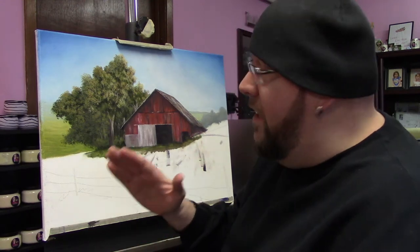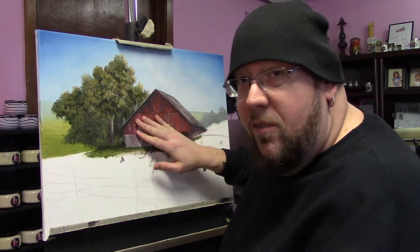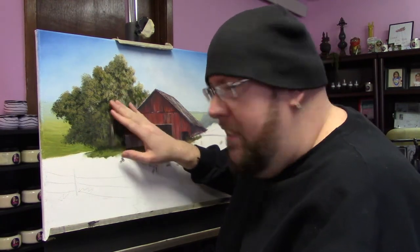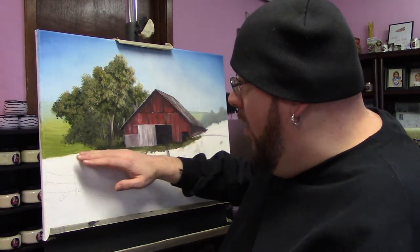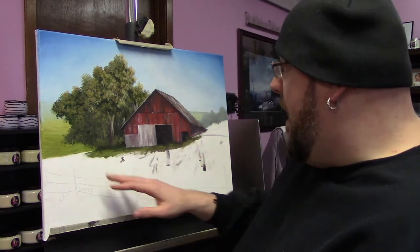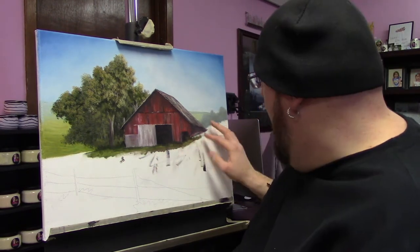If you guys are ready, today we're going to focus on some finishing details in the barn, and some minor details to kind of finish off the trees. Once we get those done, I think we're going to go ahead and lay in our middle ground base coat, and we'll just kind of fill in this area. Maybe we'll do some little stuff over there — I'm going to have some bushes and stuff.